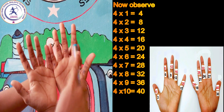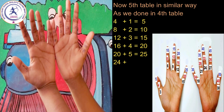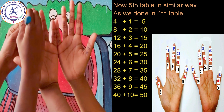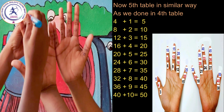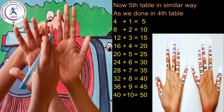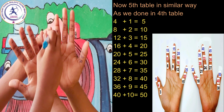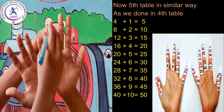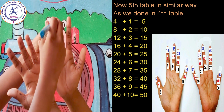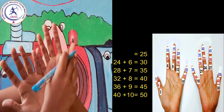4 eight's are 32, 4 nine's are 36, 4 ten's are 40. Now the 5th table — in a similar way as we did for the 4th table: 4 plus 1 is equal to 5, 8 plus 2 is equal to 10, 12 plus 3 is equal to 15, 16 plus 4 is equal to 20, 20 plus 5 is equal to 25, 24 plus 6 is equal to 30, 28 plus 7 is equal to 35, 36 plus 9 is equal to 45, 40 plus 10 is equal to 50.